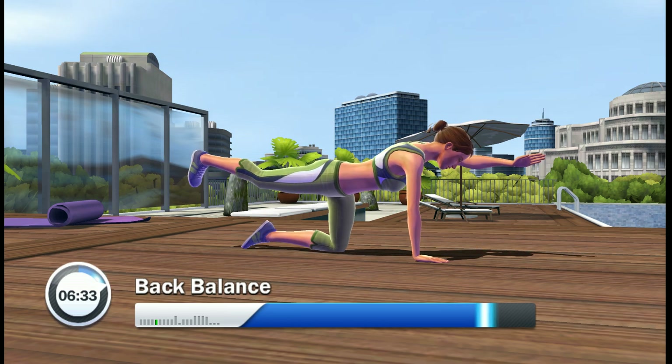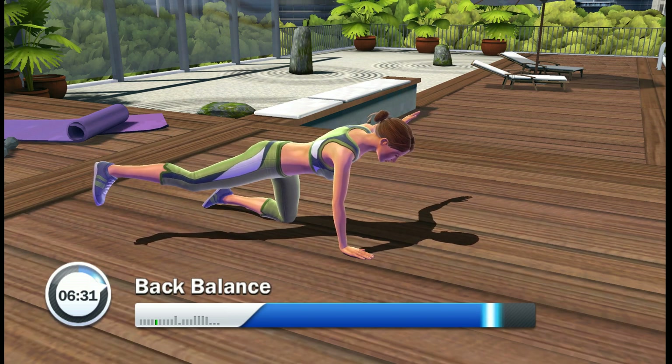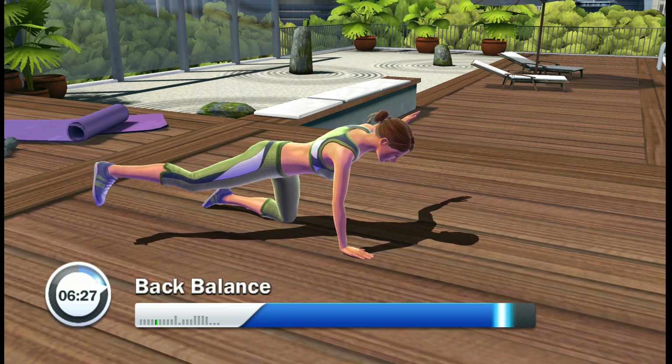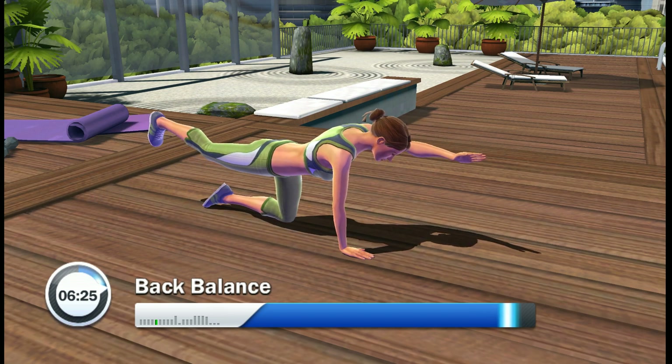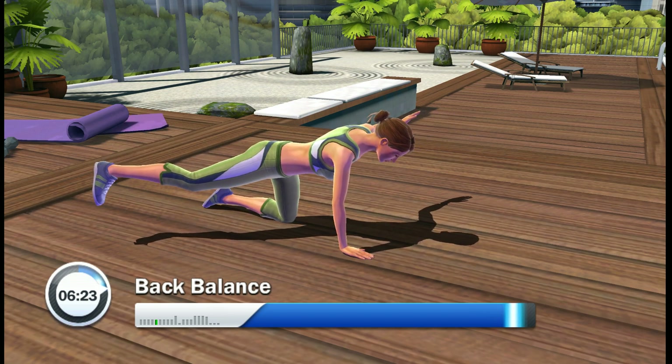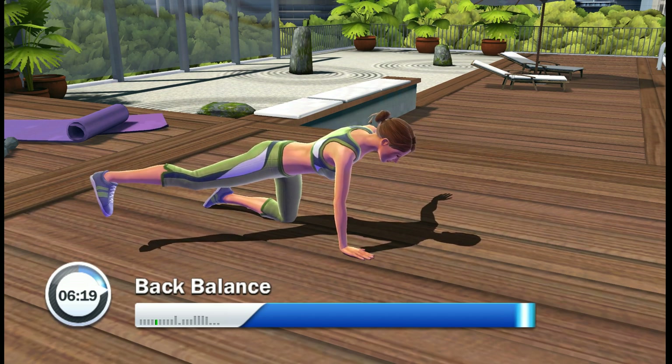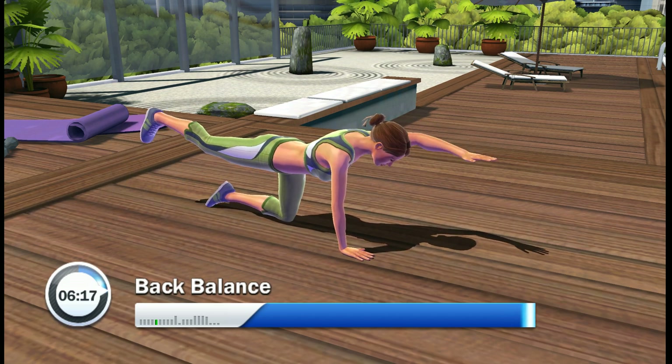Control your moves. Keep that body tension up. Three remaining. Keep the rhythm. Two times. Keep balance. Keep it up. And back to your starting position.